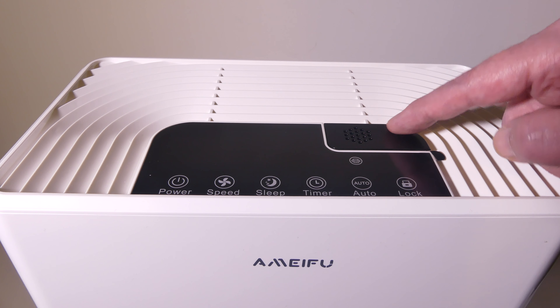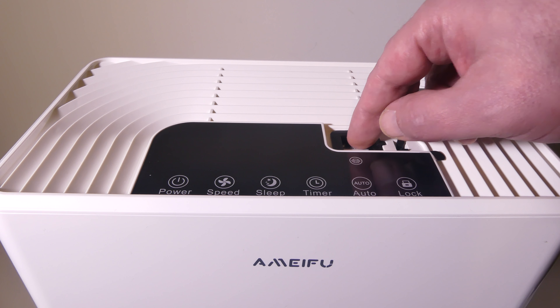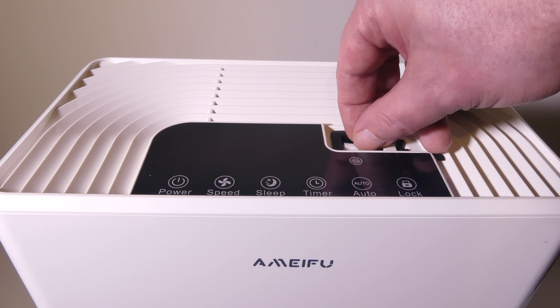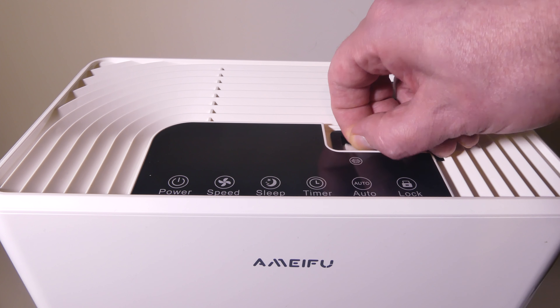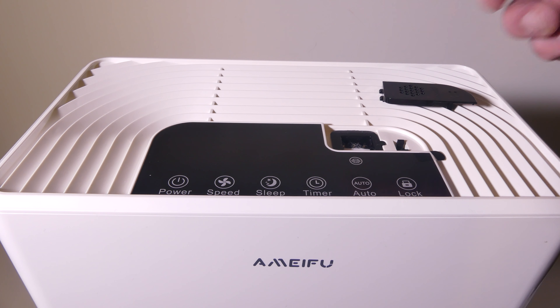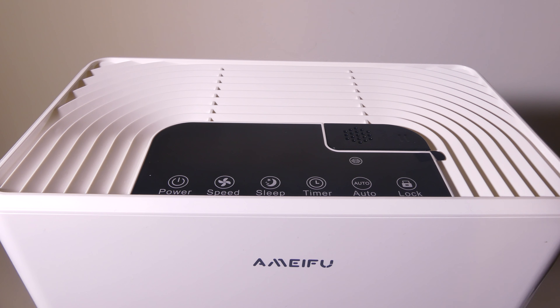We also have this little section here, which is for essential oils. If you want to put them on these pads, they can give you a little bit of scenting to your room if that's what you would like. Easy to replace — no problems there. You just kind of click it into place, and it's good to go.